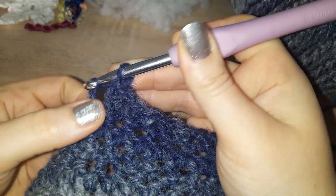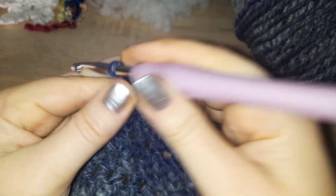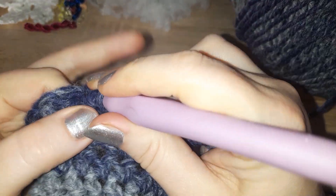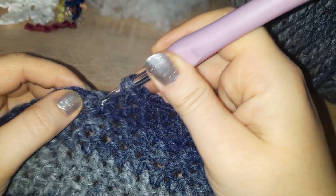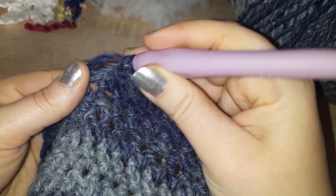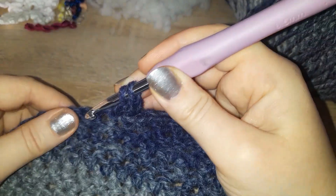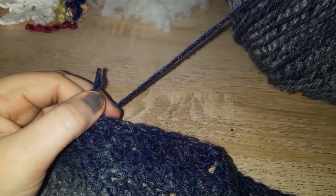It can be a little bit tricky to start, but it is picked up pretty quick. You can see the height difference between the halves and the standard. For the half: in, yarn over, pull through first loop, yarn over pull through both. For the full: yarn over, in, yarn over pull through both the work and the first loop, yarn over pull through one loop, yarn over pull through both loops.